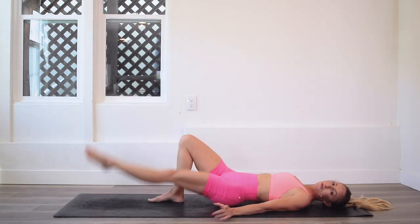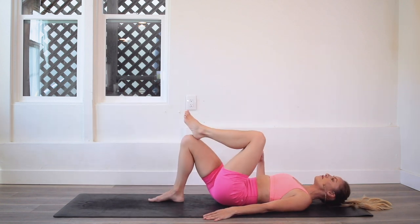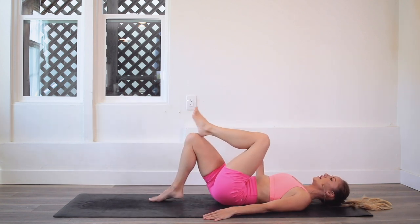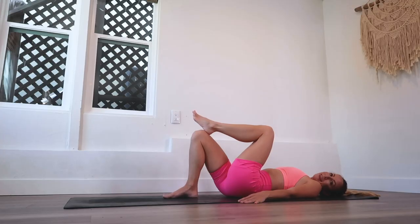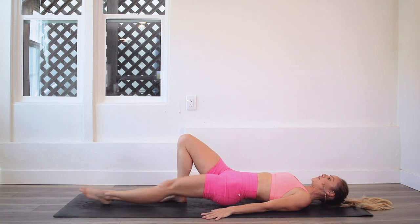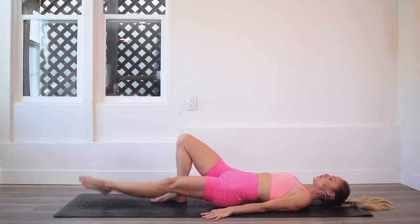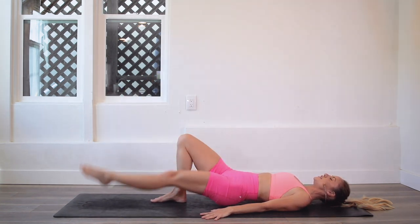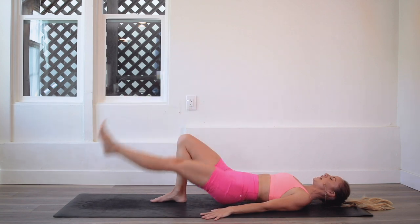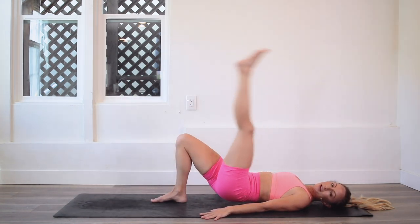You get to show up for you every day. I know you're doing so much for so many people, but don't forget about yourself. Take a big deep breath — halfway through this side. We're here to encourage each other, because we can't pour from an empty cup. Lower and lift!